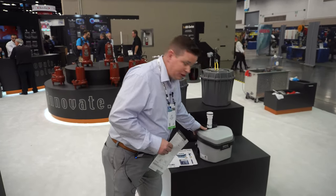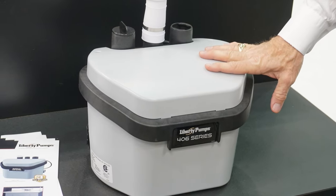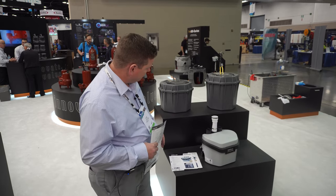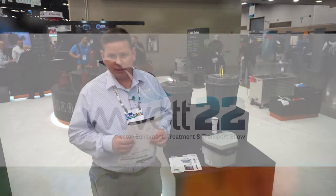It's also much quieter than our older versions — the decibel level is much lower — so it's going to be easier to work around the system. That's the newest thing we've got, and we appreciate you stopping by. Thank you.